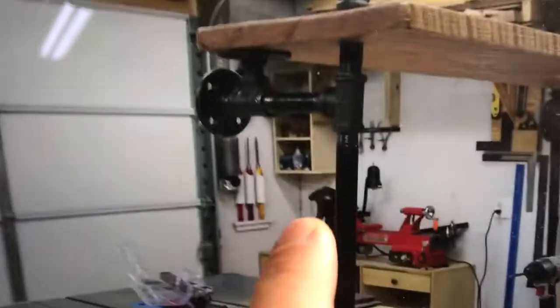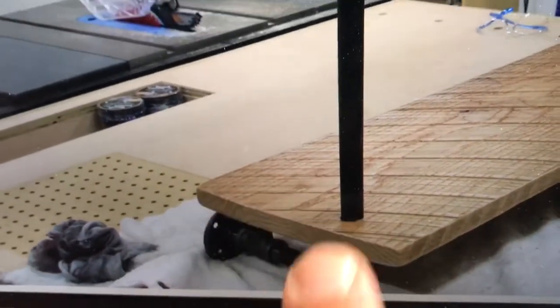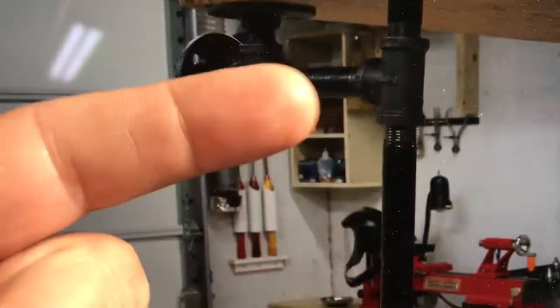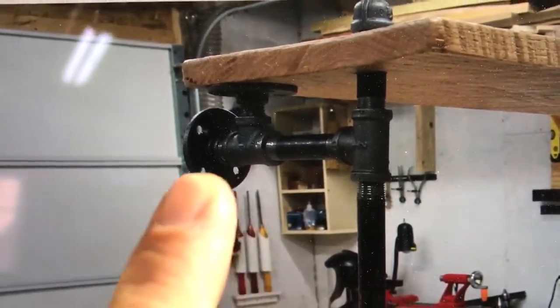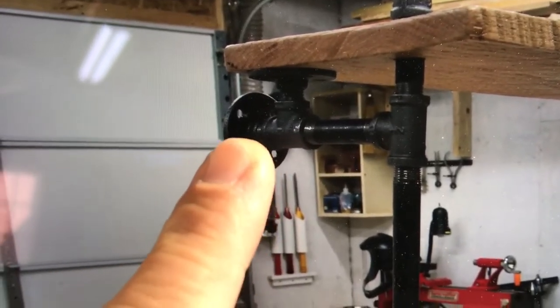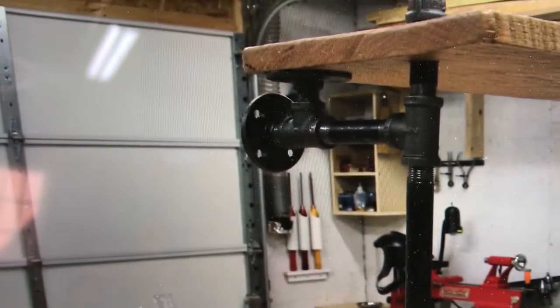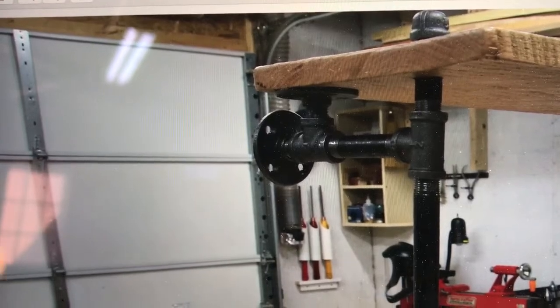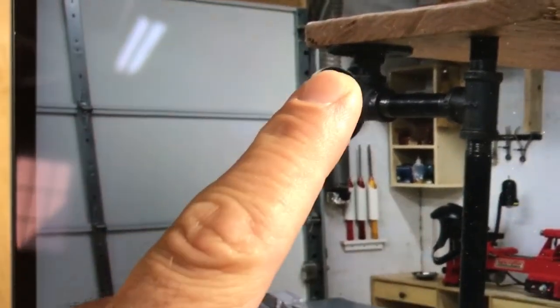This is a picture I took before I brought it in. You can see the shelf there, and the pipe comes right here and kind of curves up and through that piece of wood. Then I've got a T, a four-inch pipe, another T, and then a floor flange. Between those two is just a threaded piece — actually not even a solid piece of pipe, just all-thread, a really short piece of all-thread.